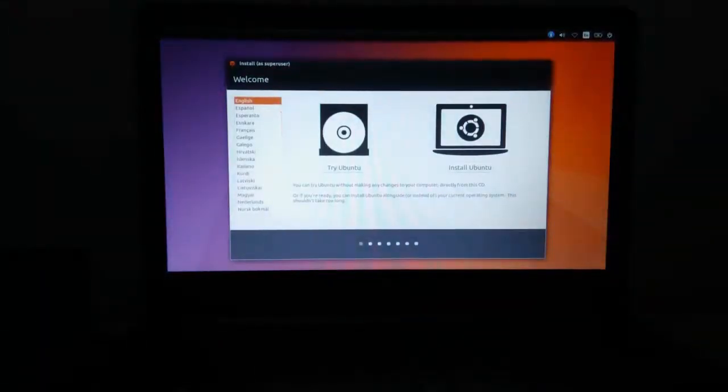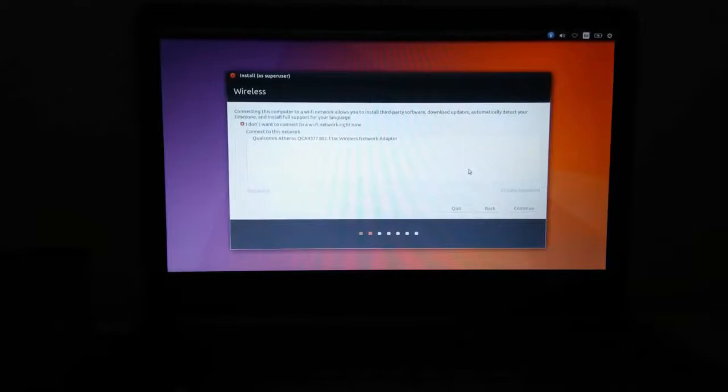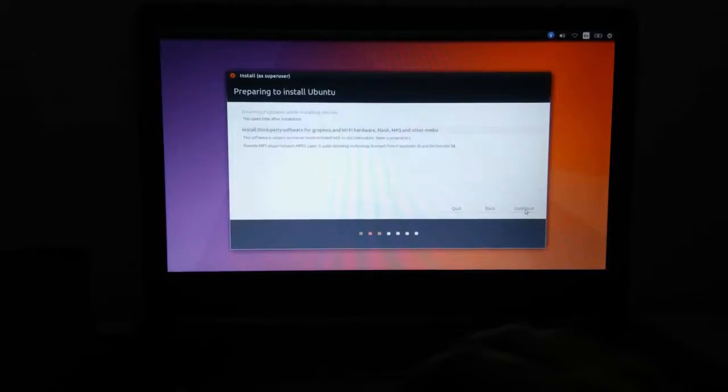Now here you will see two options: Try Ubuntu and Install Ubuntu. If you want to try Ubuntu, select the Try Ubuntu option to get an idea of how Ubuntu is. But I am going to install it, so I'm selecting Install Ubuntu. Here I don't want to connect to any Wi-Fi right now so I am skipping this option. I am skipping the next option also because I have not connected to any internet, so I press the Continue button.